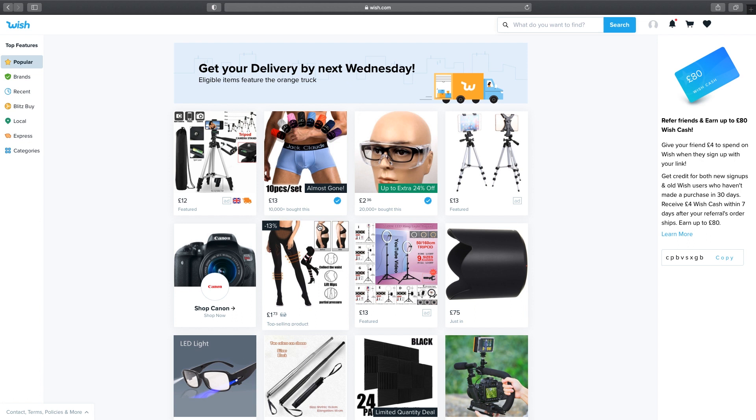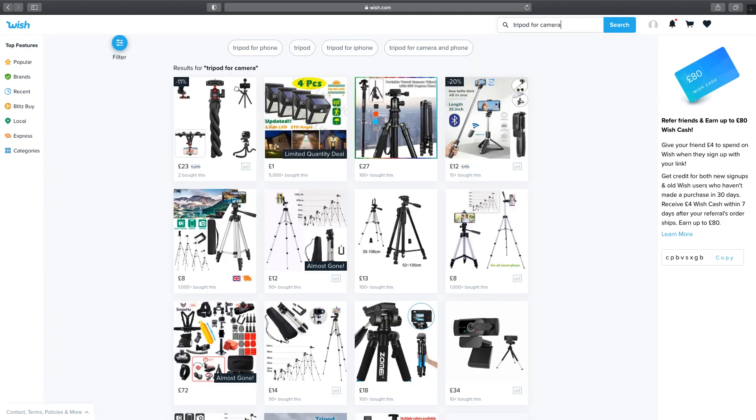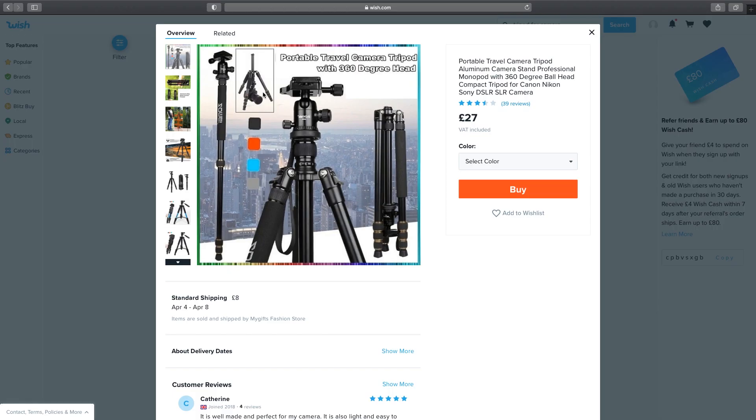Okay, so here we are logged into Wish.com — let's go tripod shopping. As you can see it's already suggesting some interesting products for me. I definitely need some new pants and some slimming tights. Great, anyway let's search for a tripod. Okay so quite a few to choose from. Let's check this one out — 27 pounds, pretty cheap. Looking at the pictures it appears to have a ball head, a quick release plate, and I think it has one leg which can be detached and used as a monopod, which is awesome.